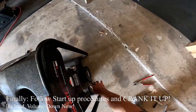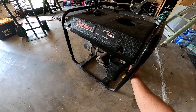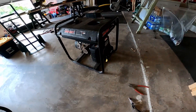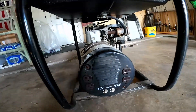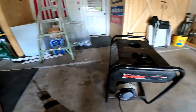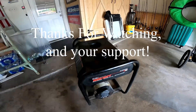Choke is on — here we go. Yeah, run baby! Oh man, it works! It works! It works!